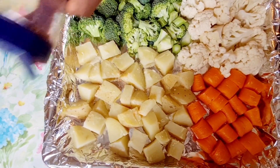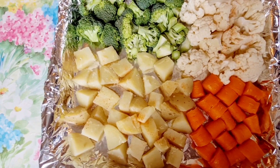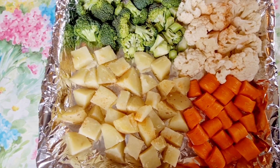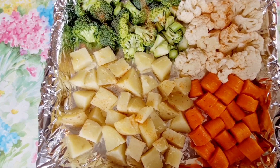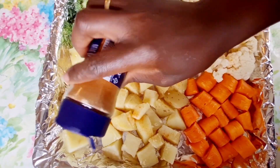Hi guys, welcome back to Njeri's Kitchen and Healthy Meals. Today we are going to make a very quick, simple and delicious recipe. I have salmon and some veggies here — I have some potatoes.